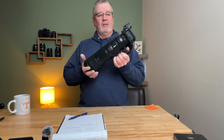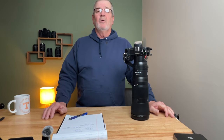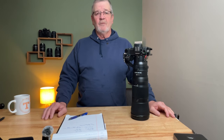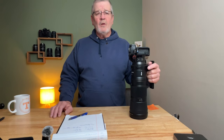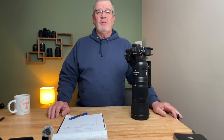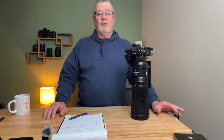The 180-600 is a Z-mount lens only — it'll only work on the Z mirrorless cameras. The 200-500 is an F-mount lens; it'll work on D500s, D850s, and all kinds of older cameras, and it will also work on Z-mount cameras via the FTZ adapter. I've found that the 200-500 focuses fairly quickly, but the 180-600 native Z-mount lens is a lot quicker in the focus department.